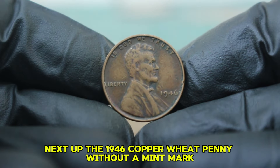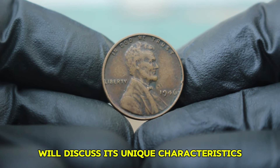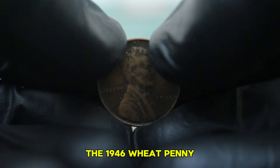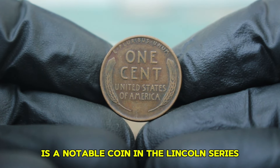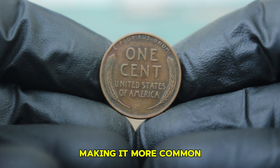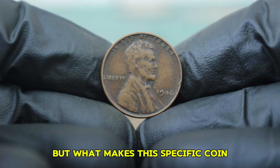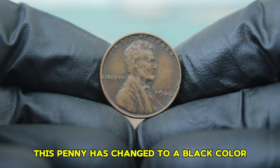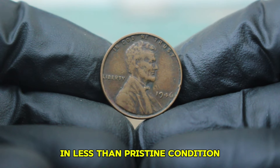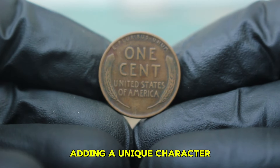Next up: the 1946 copper wheat penny without a mint mark, especially one that has changed to a black color and is in dirty condition. The 1946 wheat penny is a notable coin in the Lincoln series — minted in the aftermath of World War II, the lack of a mint mark indicates it was produced at the Philadelphia Mint, making it more common compared to its mint-marked counterparts. What makes this specific coin particularly interesting is its condition: it has changed to a black color and shows significant dirt accumulation. Its appearance reflects the journey it has been through, adding a unique character.